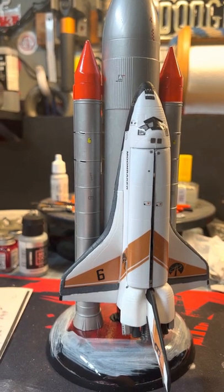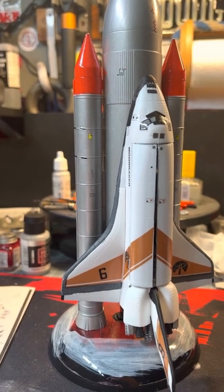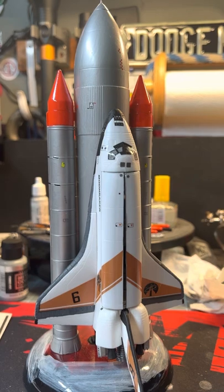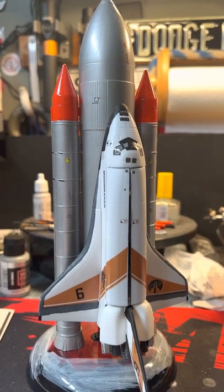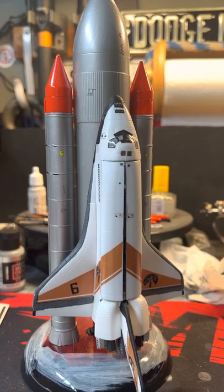I'll probably do a video tomorrow for the eggplant build — I may get that started, I'm not sure. Have a good day, guys!